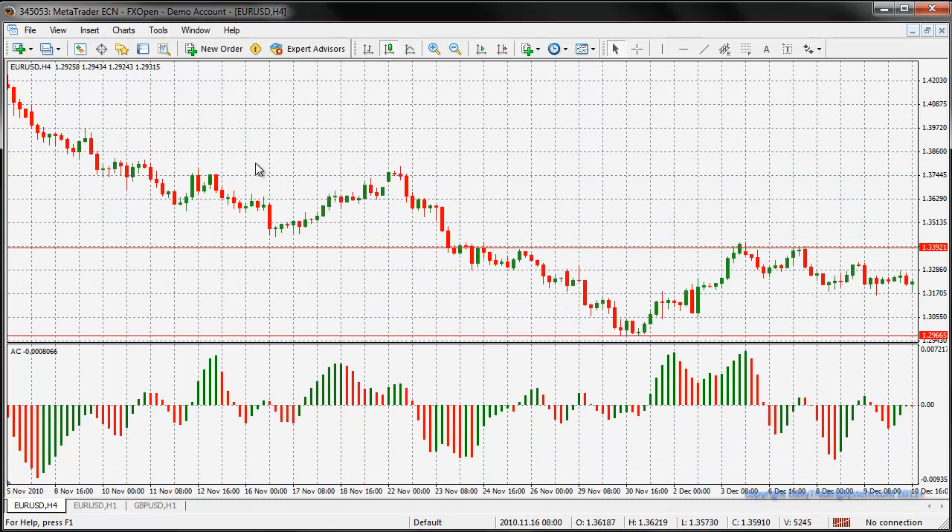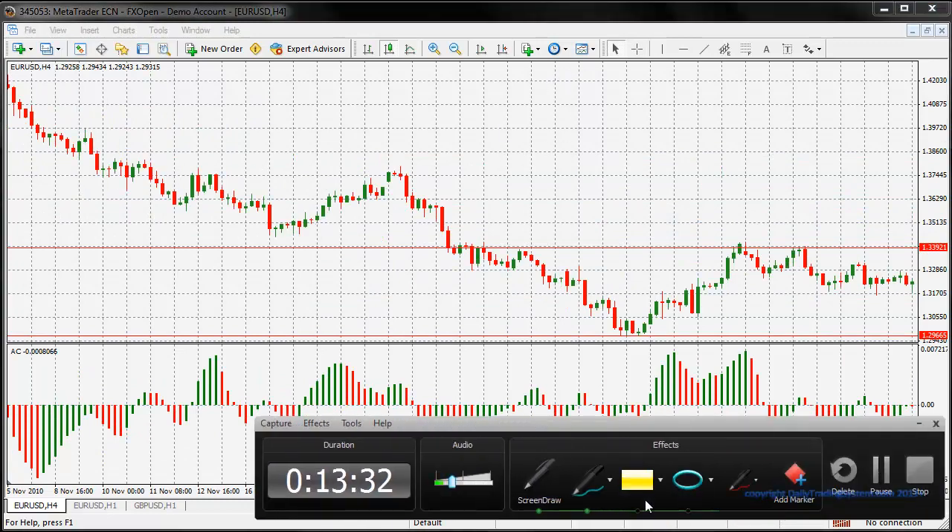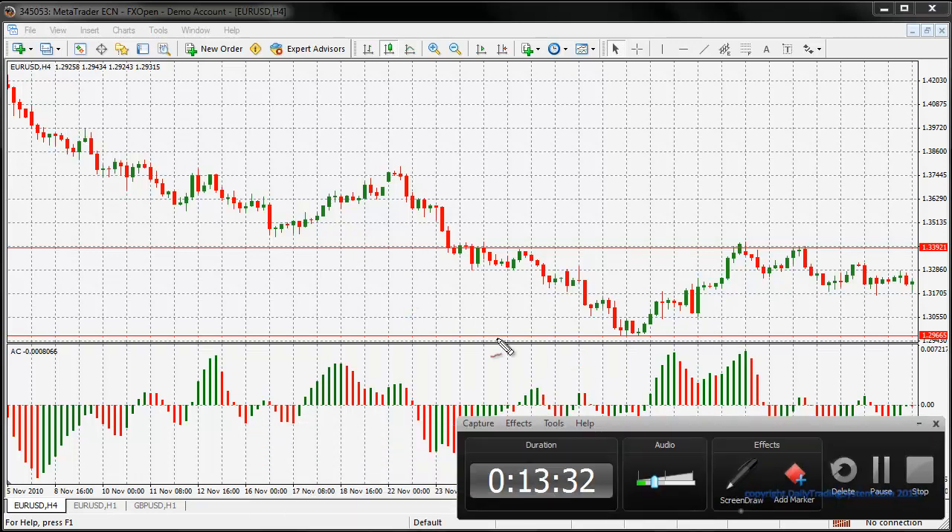Long means buy. Let me get my screen drawer pen out for a moment and show you how we go about doing that. So we got in on this bar here and we go long on this candle right there.